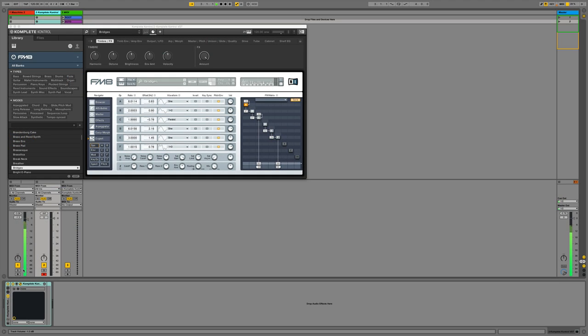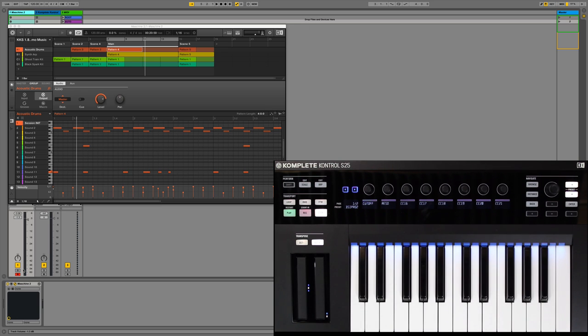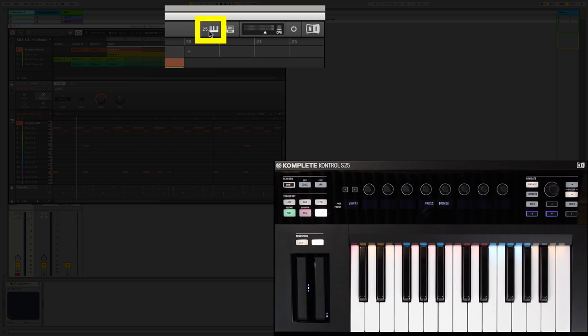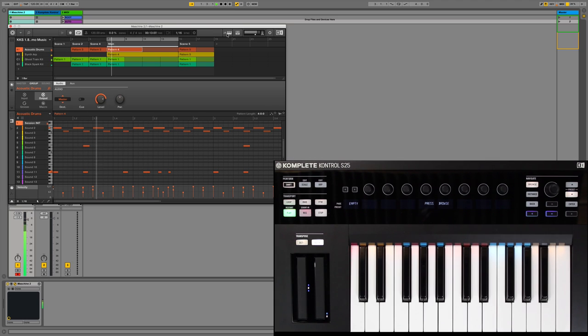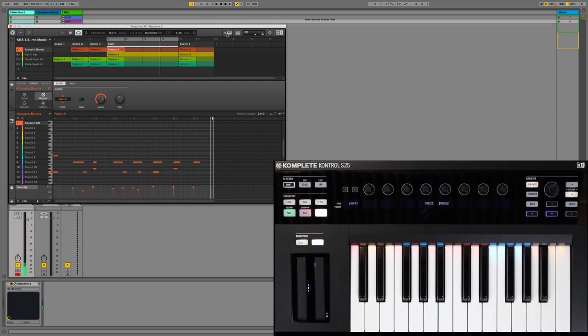I have a track playing that has one instance of Machine loaded up and one instance of Complete Control loaded up inside of my DAW. This update provides enhanced integration with Machine when it's loaded as a plugin inside of your host. Simply click the keyboard icon inside of Machine, which will tell Complete Control to focus on the Machine plugin, and you can set up a new pattern. A nice little simple feature that helps with the workflow.